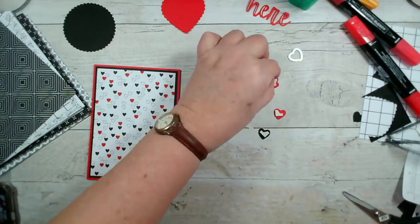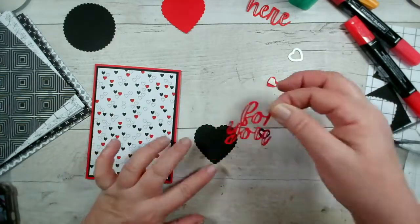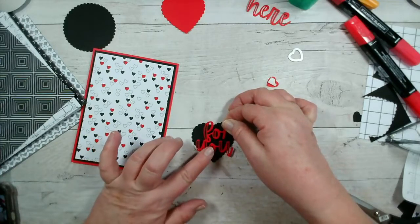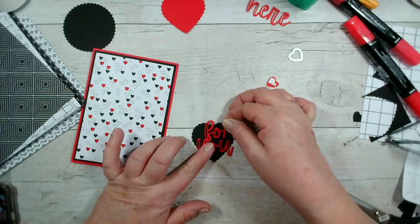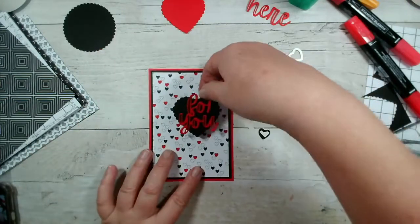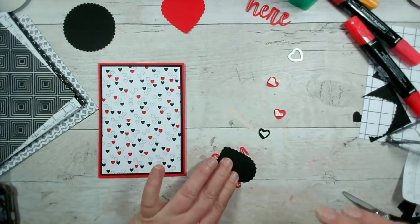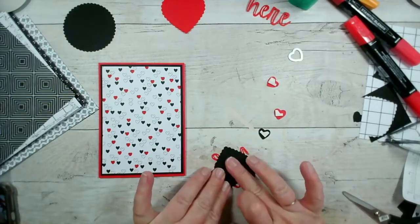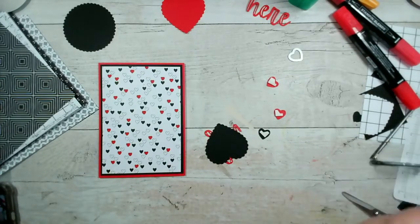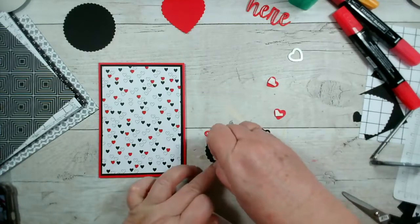I'm just going to add some dots of glue onto the back of here using our Tombow Multipurpose liquid glue. If you're just gentle with it — literally just a gentle amount — you can cover it nicely without getting completely covered. Failing that you could use some of our self-adhesive sheets. I'm going to pop that up on dimensionals — give that a really good press on the back. One, two, three — it's perfect.